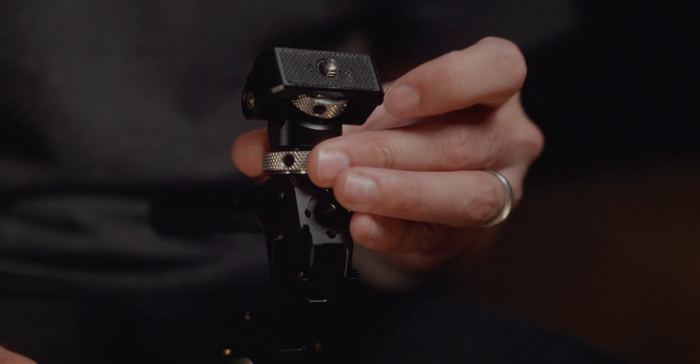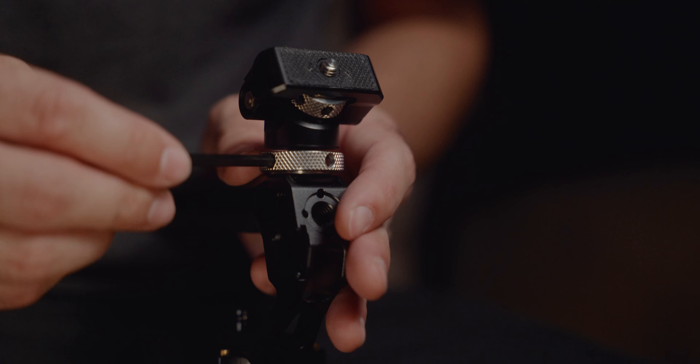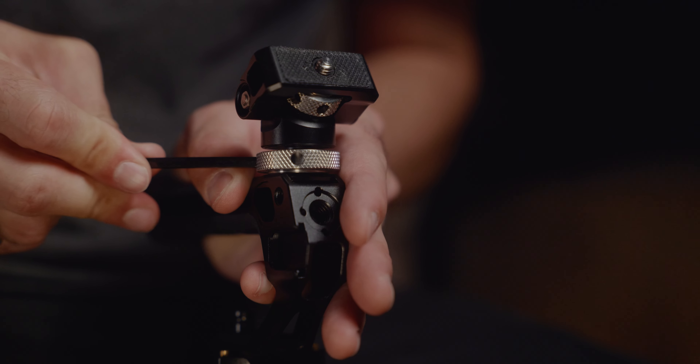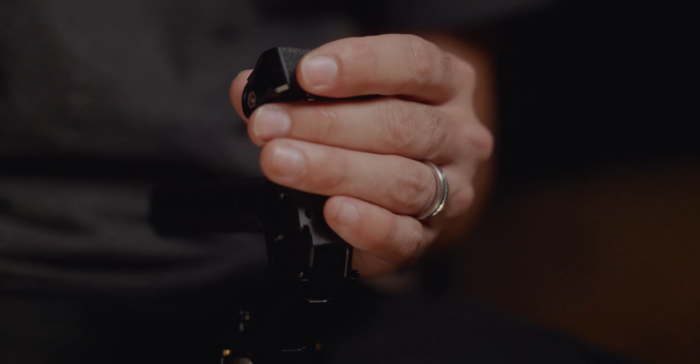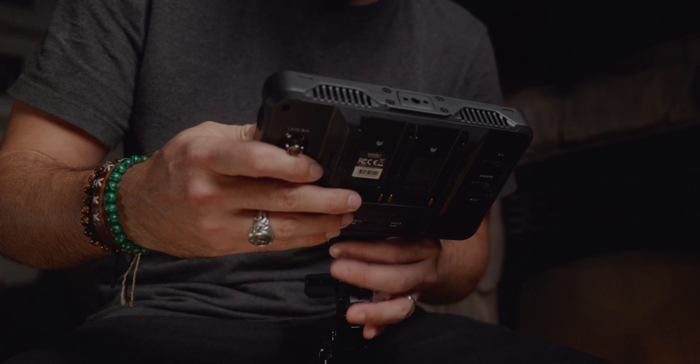Onto the SmallRig monitor mount. It mounts my Atomos Shinobi 7-inch monitor.